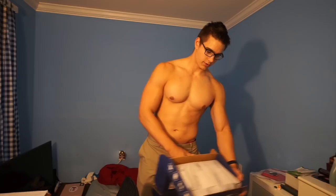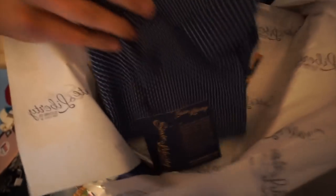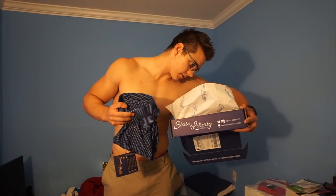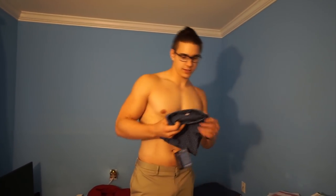So I'm going to try this on so you guys can see what I think. We went with the Bolston navy with white polka dots — so it's a polka dot navy blue.